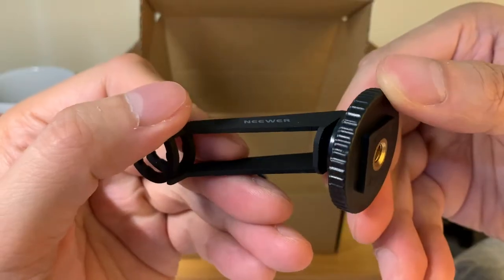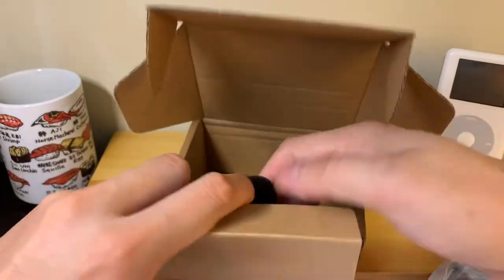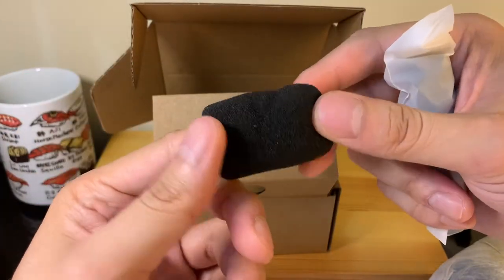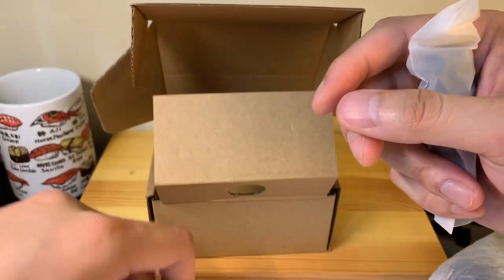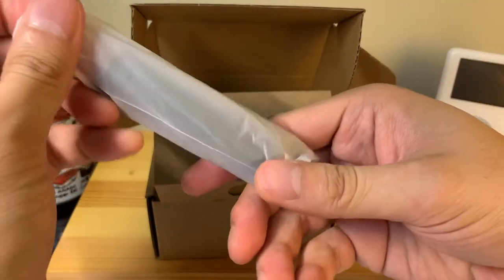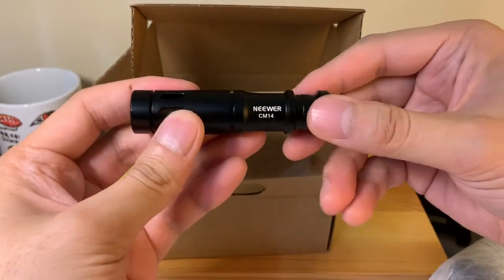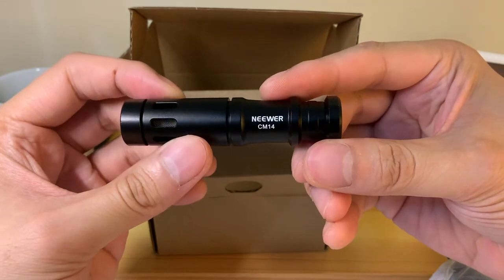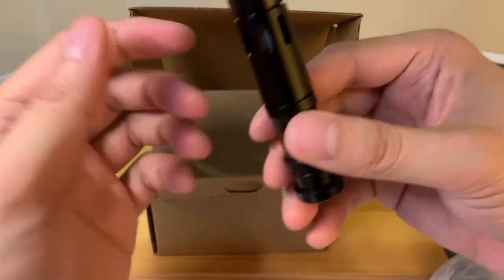There's newer branding on there. The last items in the box — we have two — so we have our phone microphone here. It looks a little deformed but I'm sure once you leave it out it'll regain its shape. Let's go ahead and put that off to the side so we can take a look at our main attraction. This is the condenser mic — this is the Newer CM14 model. As you can see, it's pretty tiny, about the size of a ChapStick or a lipstick, so nothing too crazy in terms of size.